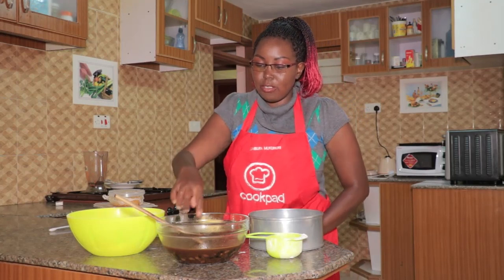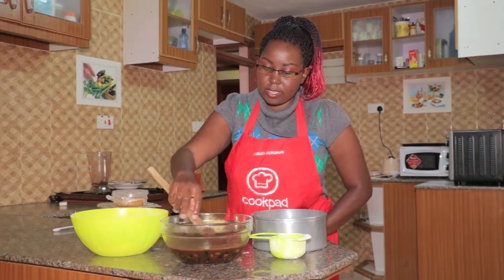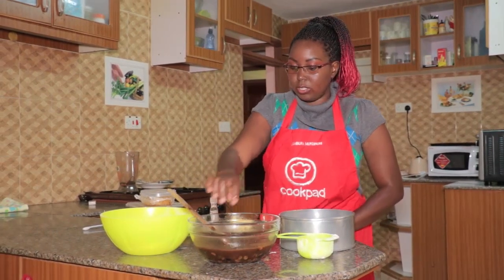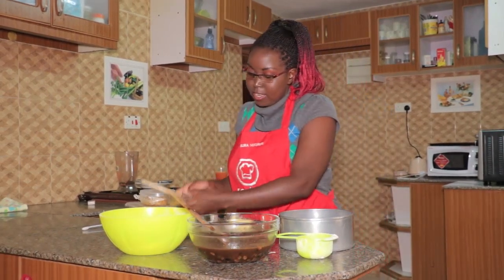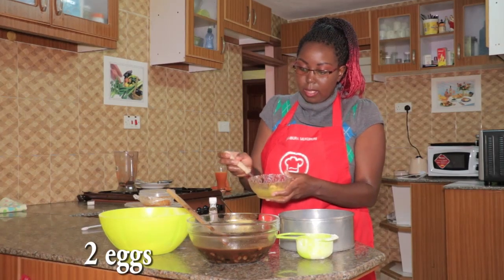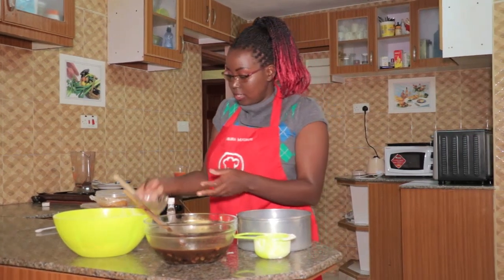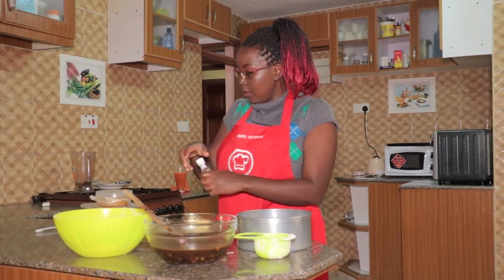After your mixture has cooled down — you can test by putting your finger in — we are going to add our two eggs. Always in baking, whenever you break your eggs, remember to add vanilla.